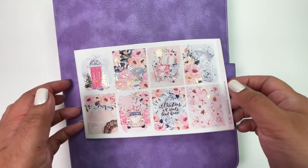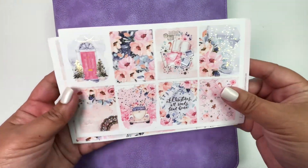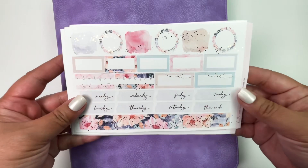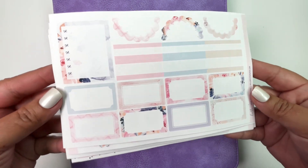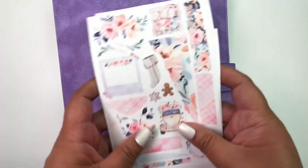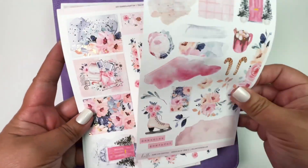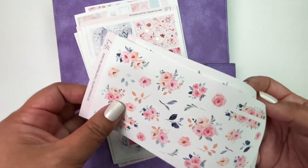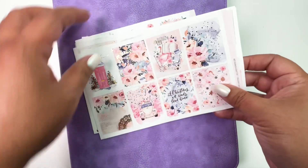Hello everybody, this is Christy from kitty_plants on Instagram. I do memory planning in my A5 wide planner and RS Dell inserts. For this week, this is my Christmas spread for the first week of December. This is a beautiful Christmas kit from Hello Petite Paper with all the florals and different shapes and sizes, which I love playing with. I also got the journaling kit as well as the floral add-ons — so many beautiful elements. Do stick around while I put down the base.